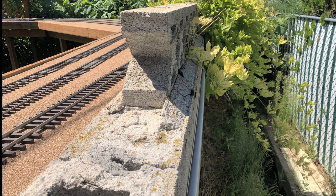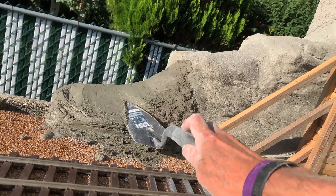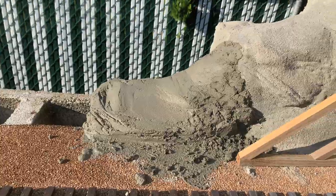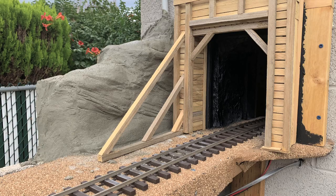Next up we have all this broken cinder block outside. I'd always planned on sculpting scenery out of mortar mix. We had Steve do this on the old railroad back when I had the garden railroad in the 1990s and 80s, and it turned out so neat. I tested it on a small section and it worked out great, so I thought I could make this work — what could go wrong?